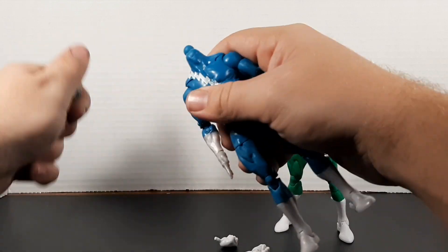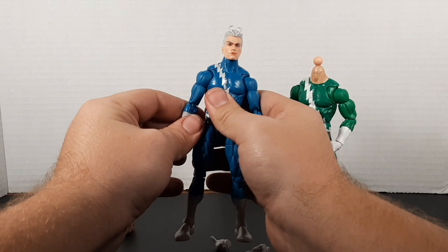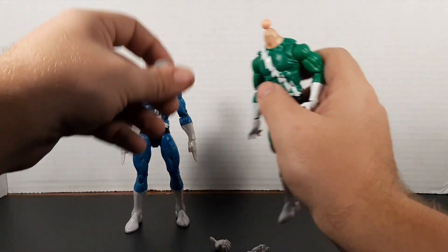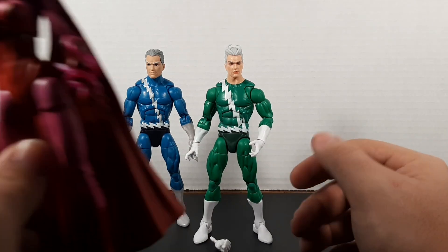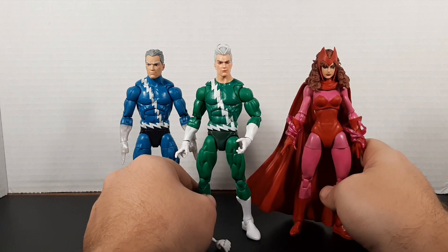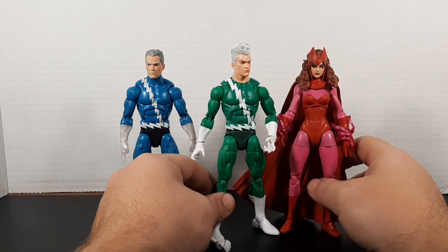Let's do a quick head swap and see how that looks. Oh, that looks pretty good — maybe I should have gotten a second one; I thought about it but ended up not doing it since I don't have a use for the body. There's the blue costume again, and here's the green one. Let's bring in his sister Wanda — those look pretty good together. I love a good Wanda figure, and while this one probably needs an update I don't think it pairs too badly, even though this is my Avengers look for her.